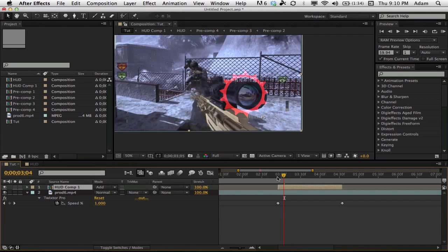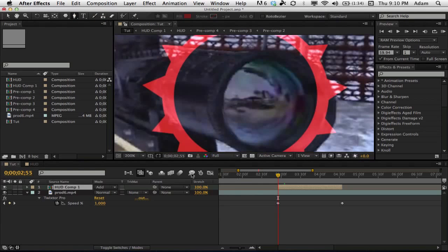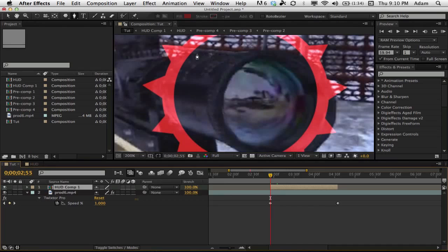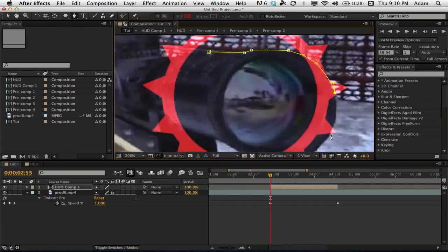Now we're going to add a mask so the HUD appears behind the scope. Select the HUD pre-comp layer, grab the pen tool, make sure the layer is selected, and mask around the scope. I recommend being as precise as possible here — super precise always makes it look better.